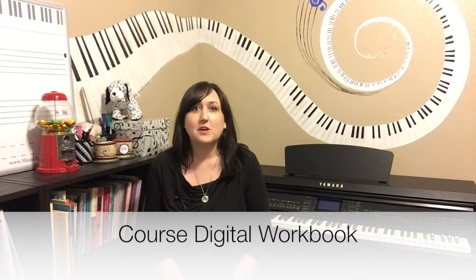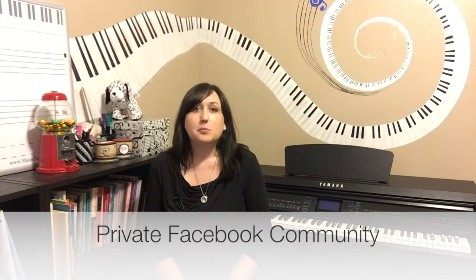You will also receive a course workbook with helpful questions to help guide you along your journey. Plus, you will be invited to join our private Facebook community.